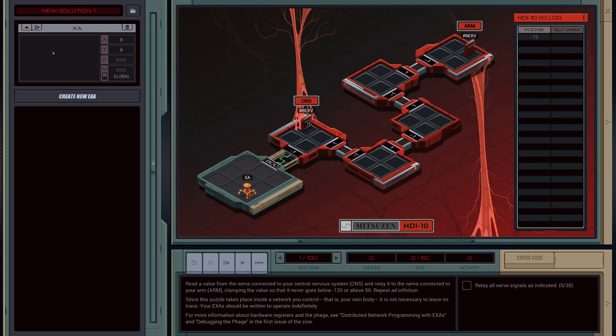So let's go ahead and get started. To start with, let's move our first EXA to the very end — link one, link one, link one, link one. So this will take the EXA there, there, there, there. So it's at the arm nerve.